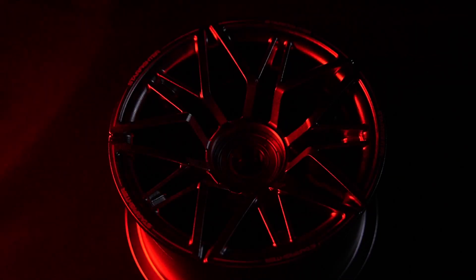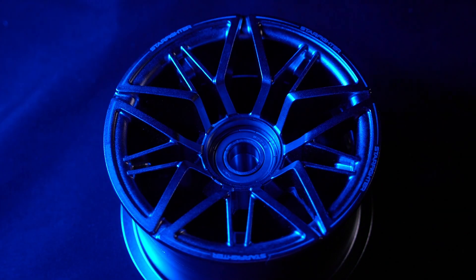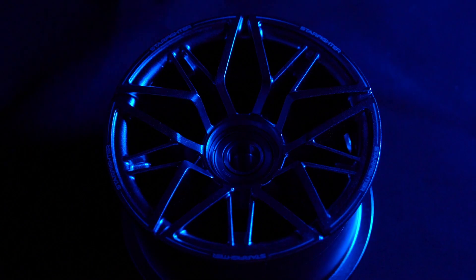Is it worth the small premium over other manufacturers' aluminum wheels? Today, I'll be featuring the Starfighter White Rim design in my review. Let's take a deep dive now.